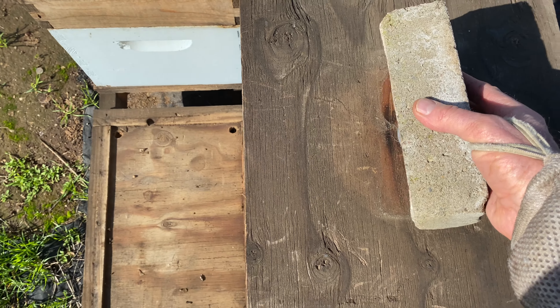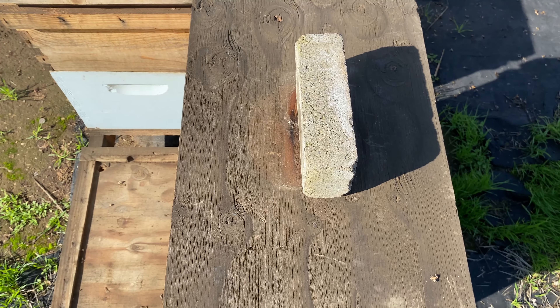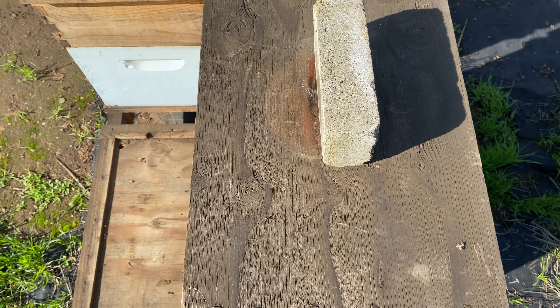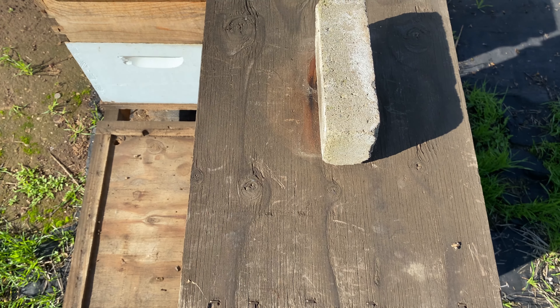Now let's say something's wrong but I'm not sure what. I will turn the brick like that, and that'll just tell me next time I go in there to pay more attention and figure out what it is.